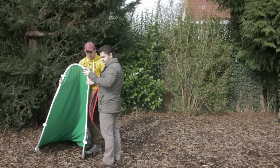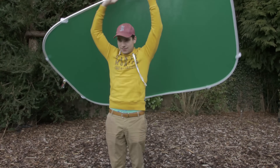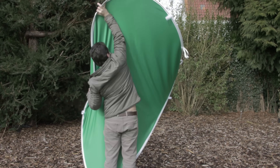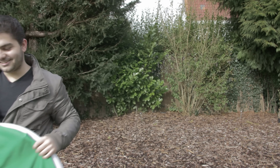As long as there are no shadows on it, it's not a problem. The only thing that can be a little bit of a pain is once you are done shooting and you want to put this away.